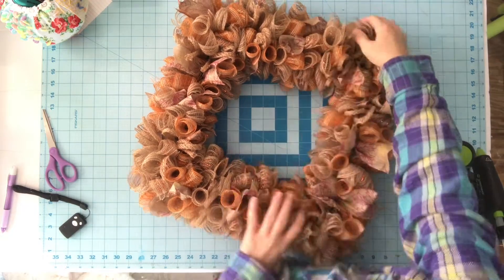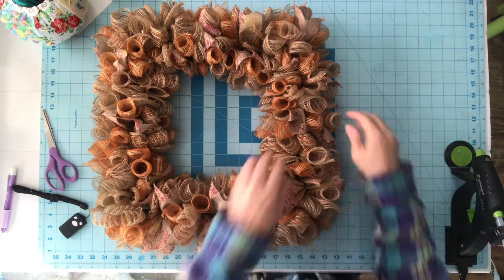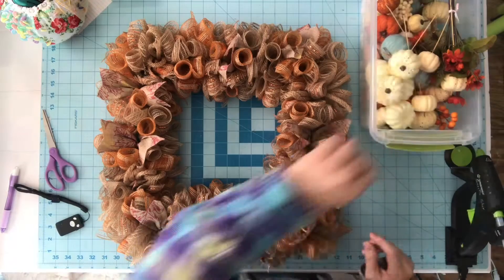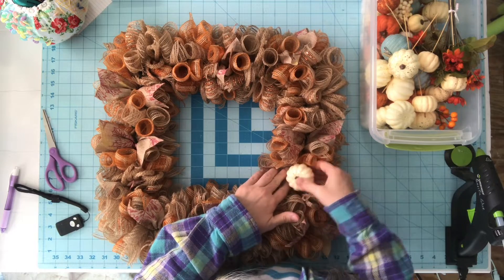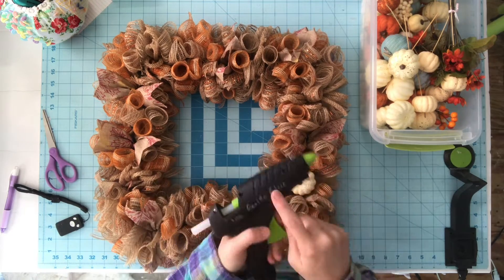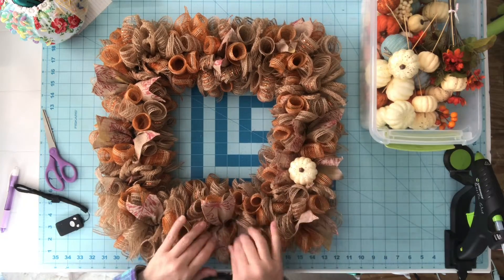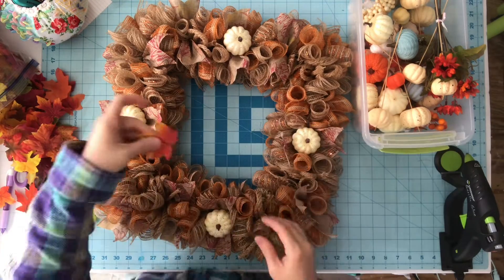Then you want to pull your ribbon up and out of all that mesh. Now I have in my stash these pumpkins that have clips on them — I got them at the Dollar Tree. I'm going to try to slide the clip under the wire pipe cleaner and then glue it just to be safe and make sure it sticks. These little frays will come out — you just got to pull them when you see them sticking out, or you can cut them with scissors. I did that to all four sides and then realized I need to add a bow, so I did take one pumpkin off.